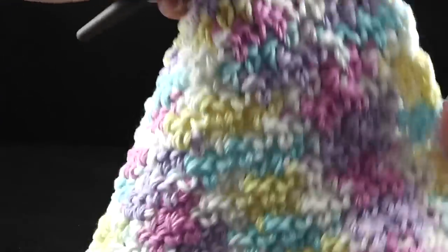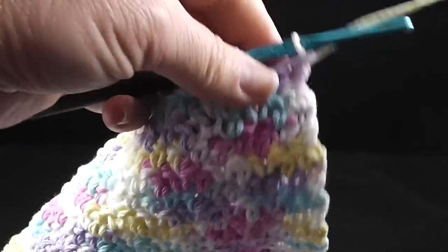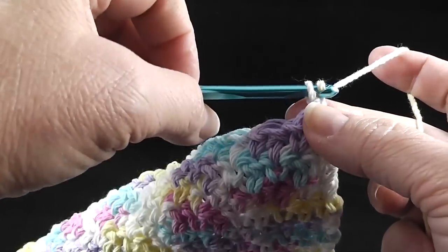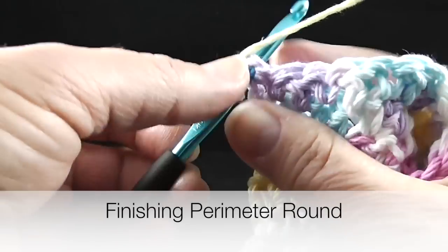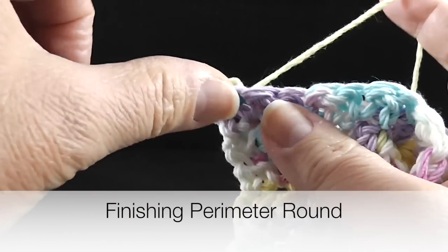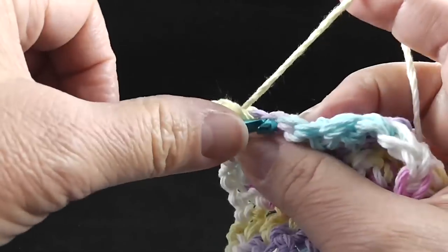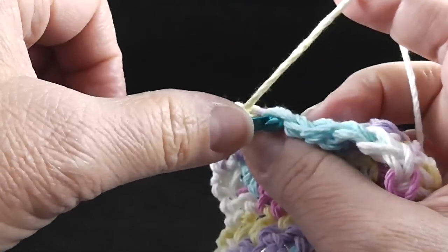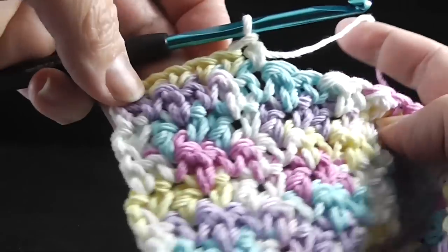I've just completed 19 rows and I can fold this over and tell that it is going to be a good square. If you needed more than 19 rows to do that, that's perfectly fine. Now I'm going to put a little perimeter round around this to give it some continuity. I'm going to chain one, turn, and just work single crochet all the way across — no double crochet, just single crochet in each stitch all the way to the corner, and then I'll show you what to do when we get there.